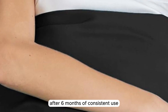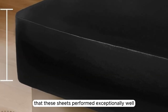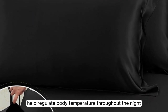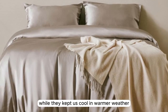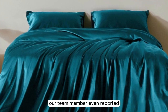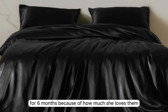After six months of consistent use, we're happy to report that these sheets performed exceptionally well, becoming even softer in time. They feel unbelievably comfortable and help regulate body temperature throughout the night. While they kept us cool in warmer weather, they also kept us cozy when the temperature dropped a bit. Our team member even reported that she has exclusively been using these sheets for six months because of how much she loves them.